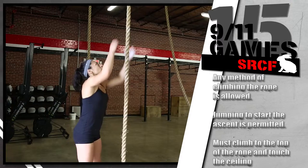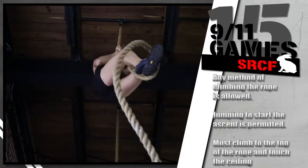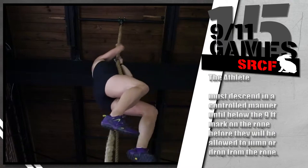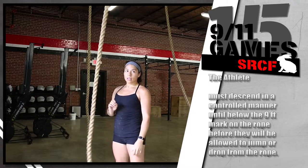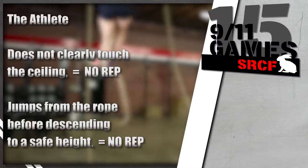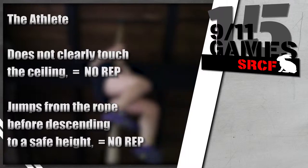On the rope climbs, any method of climbing the rope is allowed. Jumping to start the ascent is permitted. The athlete must climb to the top of the rope and touch the ceiling to finish the ascent. The athlete must descend in a controlled manner until below the 9-foot mark on the rope before they will be allowed to jump or drop from the rope. If the athlete does not clearly touch the ceiling, that rep will not count. If the athlete jumps from the rope before descending to a safe height, that is a no rep.